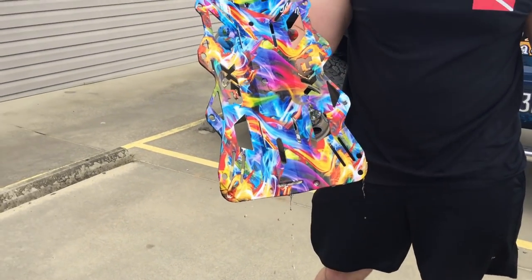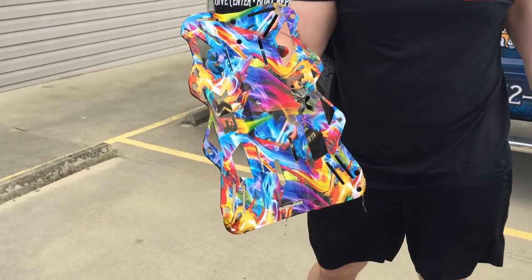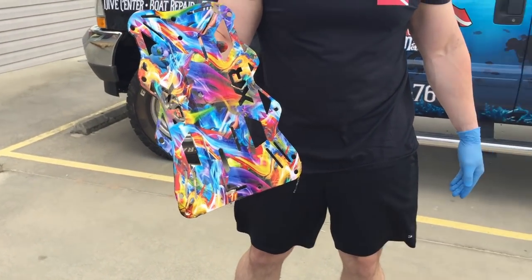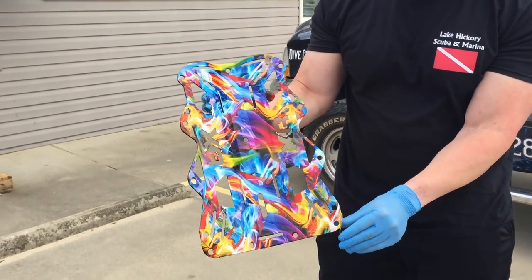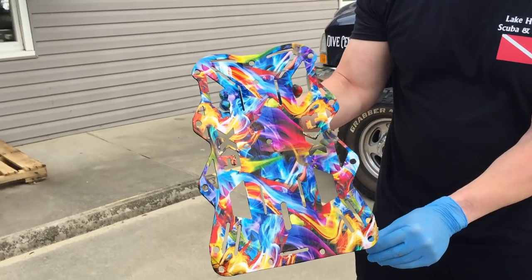Oh yeah, check that out! That's cool right there — what do you think, Michael? I'd like to do that. Pretty cool, isn't it? You know, it's so sharp it might cut that rug off your head. That's going into the video, isn't it? It is — that's pretty cool, dude.